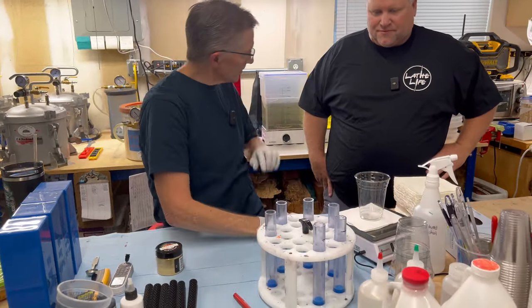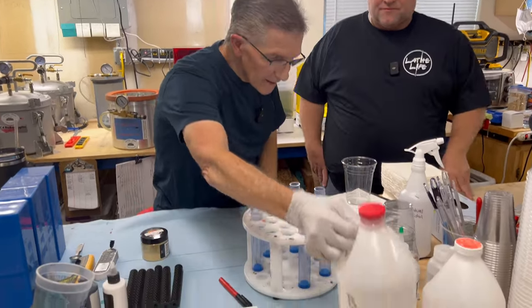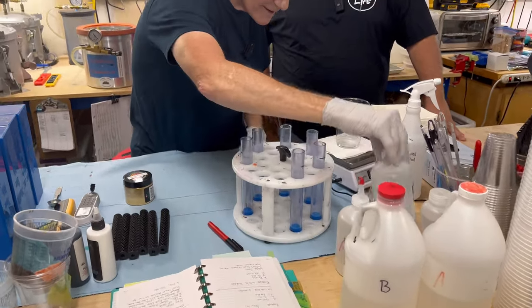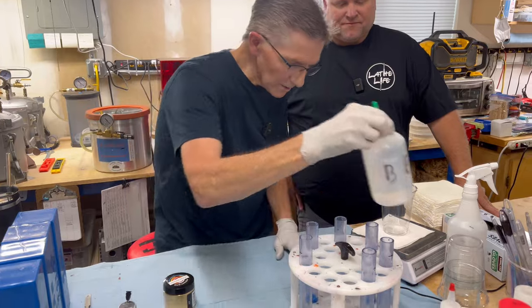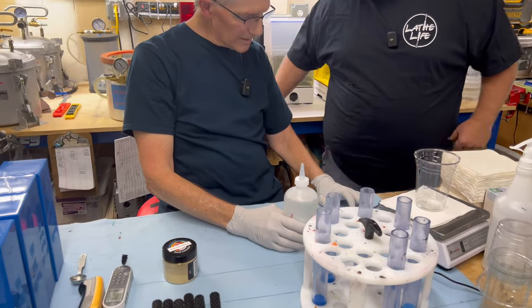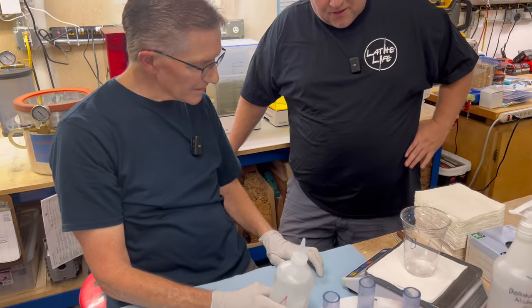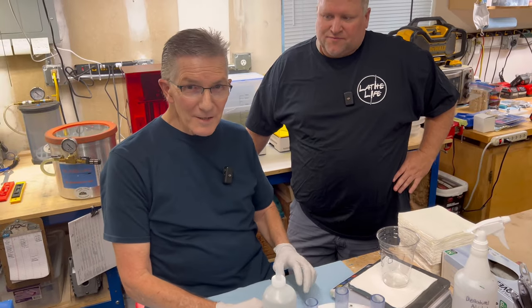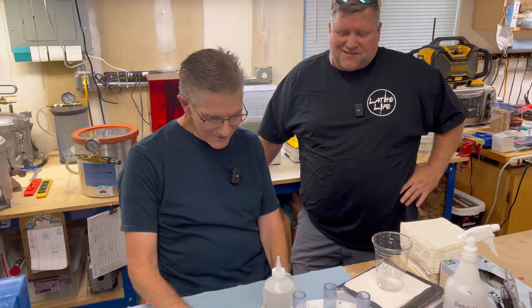I buy my resin in 80-pound kits but I transfer it into half-gallon bottles, which is easier to maneuver. For smaller pours I'll put them into these little squeeze bottles — that gives more control. I'm going to tare out my scale now. This is a 16-ounce cup so we're good. You don't want to start a 12-ounce pour in an eight-ounce cup — it doesn't work at all.